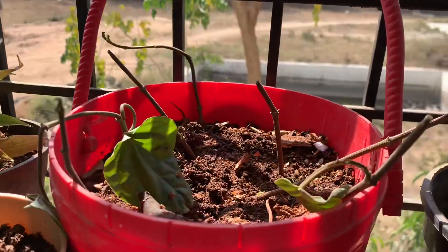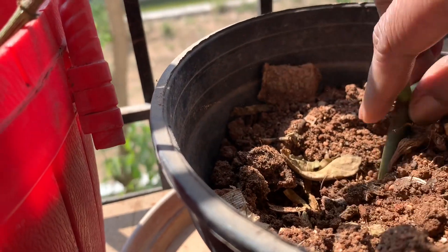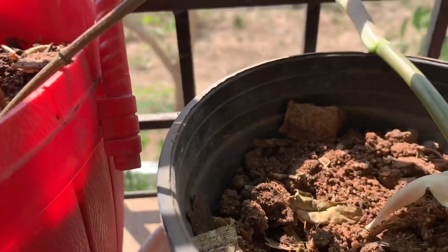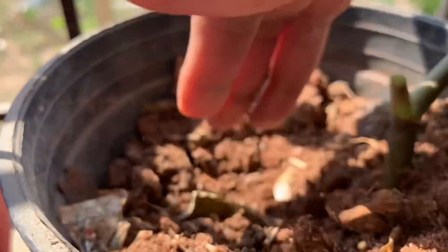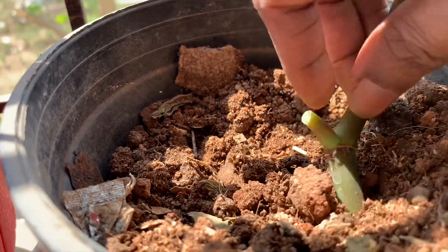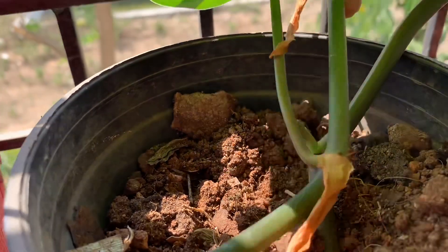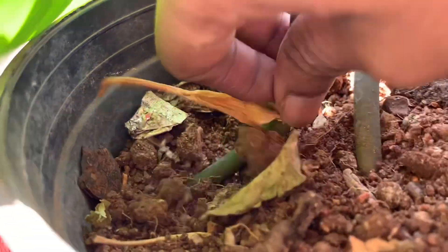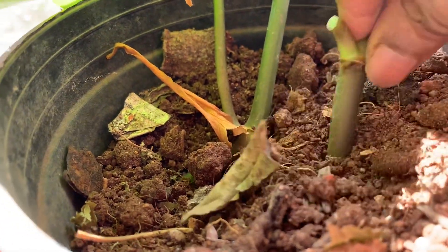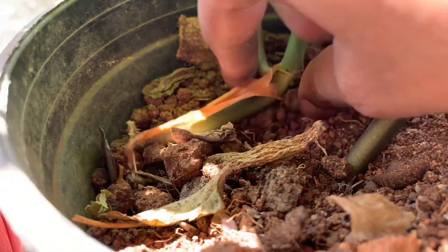Tell me the name of this plant in the comments below! So let's propagate it here. You have to take the stem — this node area — and put it in the soil. Roots will grow from the node area, so this part should go inside the soil. I got two stems, and these two I will propagate in this pot. It is very easy.